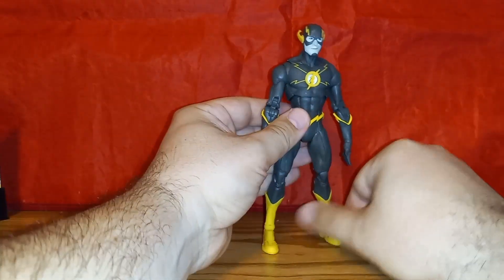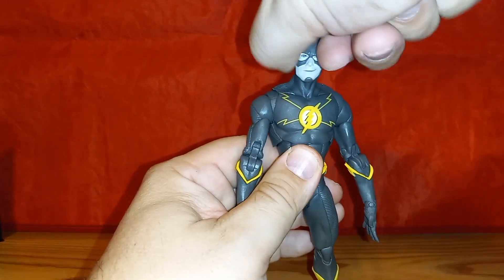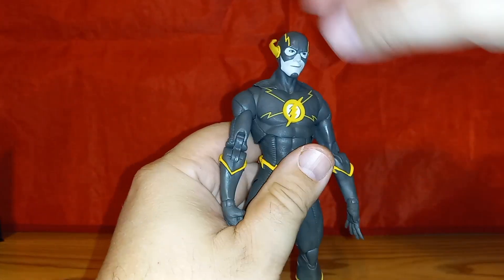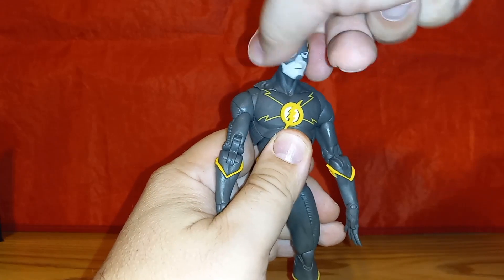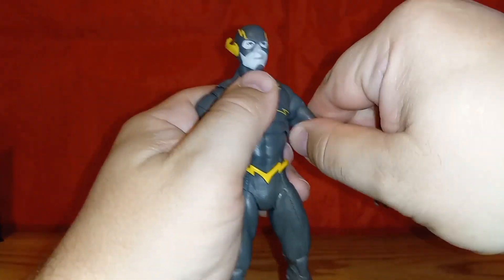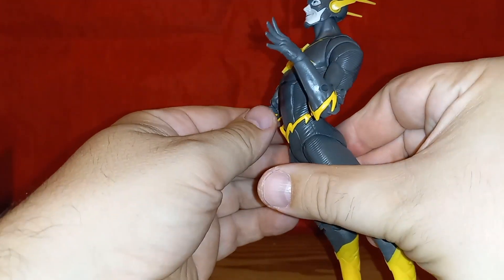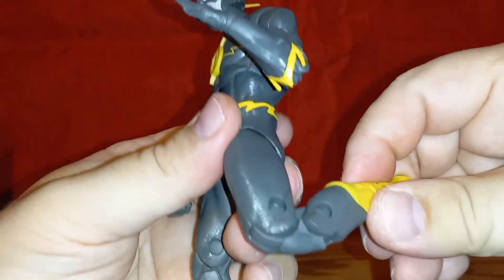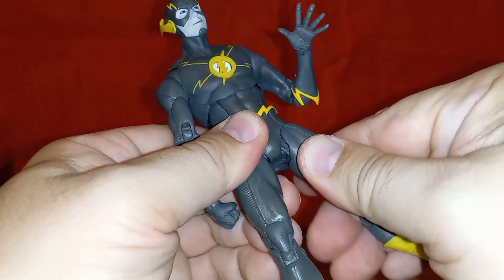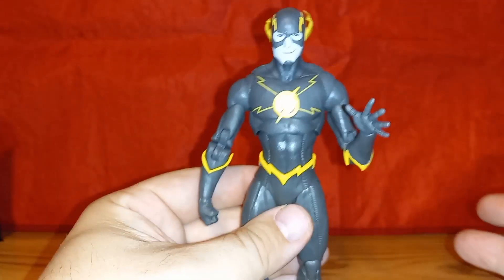Articulation-wise he's the same as the previous release since it's a repaint. I didn't actually have the single release of this figure — I had the release that came with Red Death with the angry face. His joints are nice and tight, some tighter than most, and you get all the standard McFarlane articulation. Double-jointed knees, good ab crunch, arc back is good — no big surprises there.